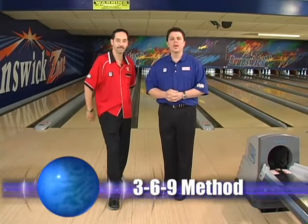I choose to go hard and straight at spares, but I know, Brad, you really go the 369 method for shooting your spares. I do, Parker. I like the 369 method.